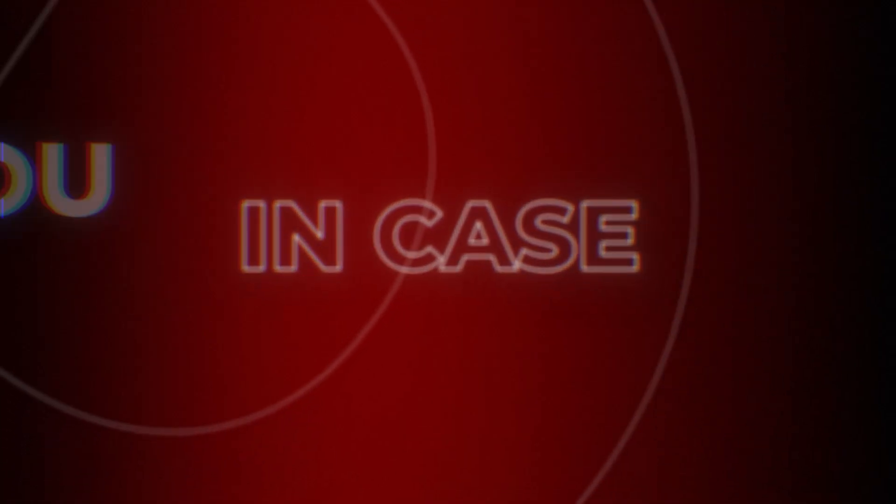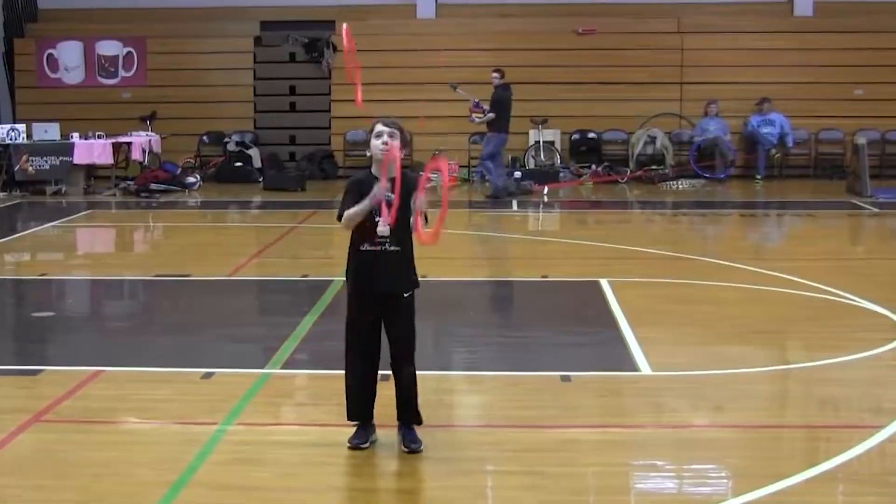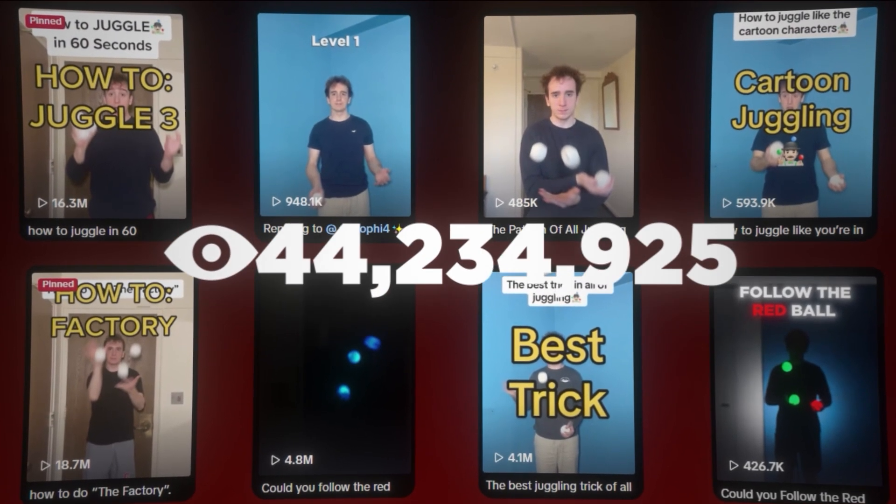In case you don't already know me, my name is fly juggler Bennett Santora. I've been juggling for over a decade, I'm an international juggling champion, I've juggled nine balls, and now I get to teach juggling to hundreds of thousands of people like you guys through my social media presence.